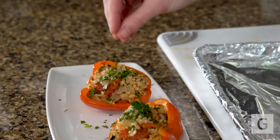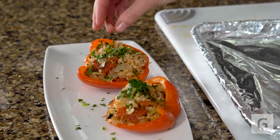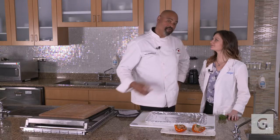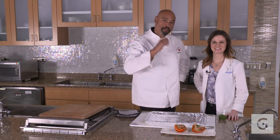Those look good, huh? They smell delicious. I'm ready to eat now. Shall we plate them up? Do a little sprinkle of parsley. I love it. Well, I hope you enjoy this recipe. I'm Chef Curtis with my friend Emily. Bon appétit.